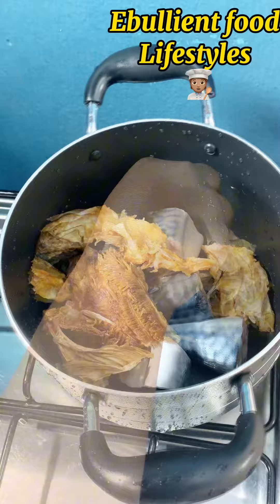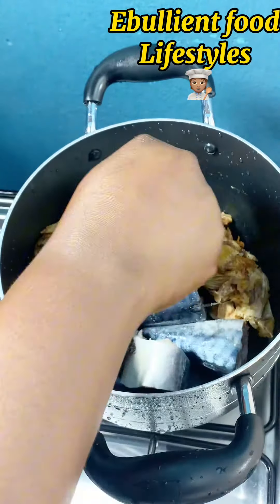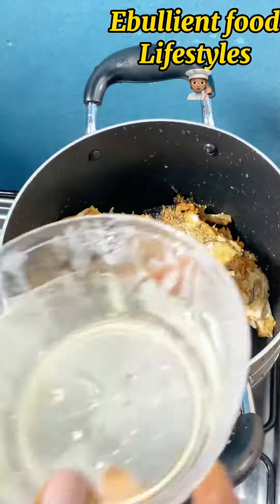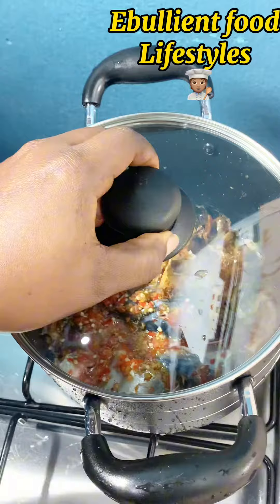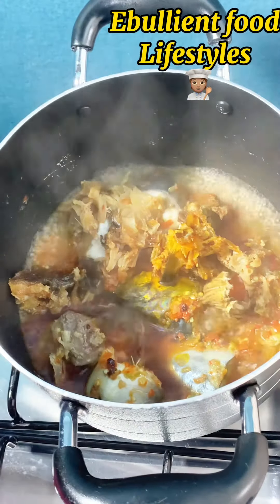I have my washed and cleaned makre fish, and I also have my washed stock fish. I added the stock fish to the makre fish and seasoned it with some seasoning cube, a little bit of salt, pepper, and onion mix. Then I added some water so that it can come to a boil, and I allow this to boil for 10 to 15 minutes.